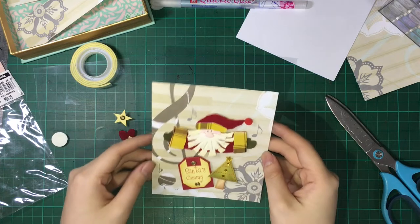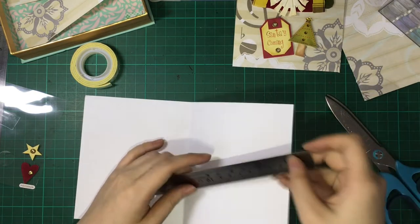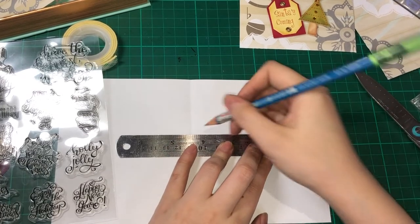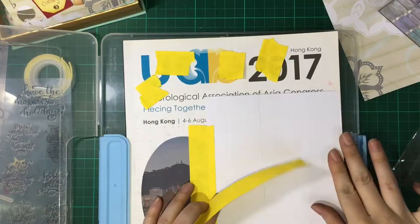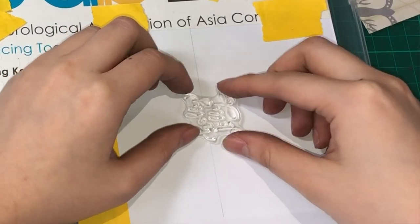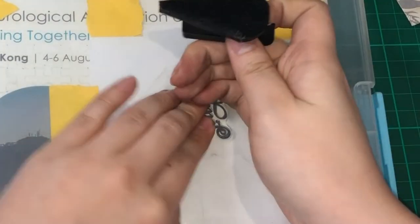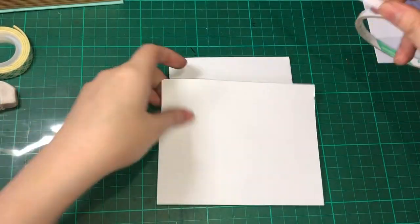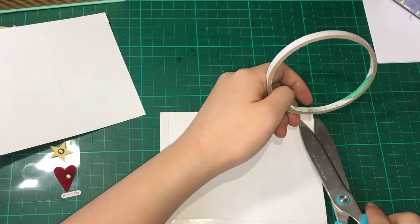Our top layer is already done; we'll now proceed to the card base and stamp our sentiment. I get my ruler and pencil to put a line guide to keep it straight, and I'll be using this clear stamp called Holiday Sentiments. I'll be using the 'Holly Jolly' sentiment, mounting it on the base card and aligning it using the pencil line guide, then using Color Box black ink. Using my 1/8 inch double-sided tape, I'm sticking it onto all four sides of the white card base with the stamped sentiment.